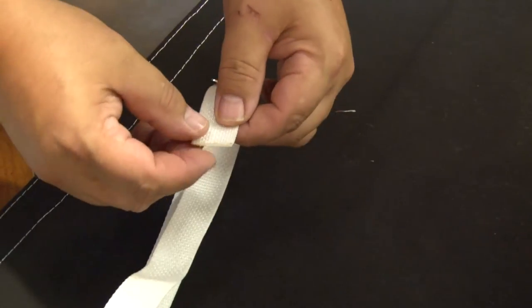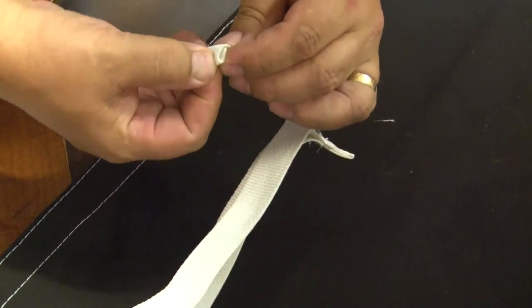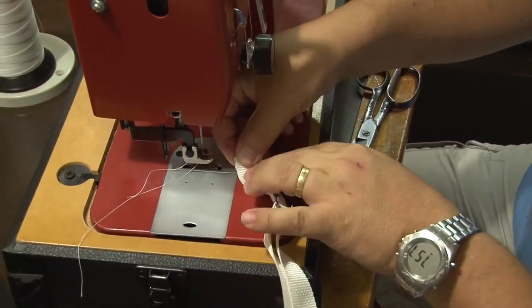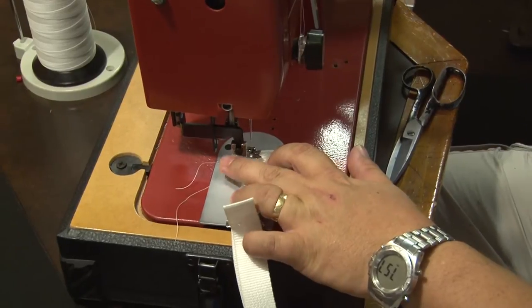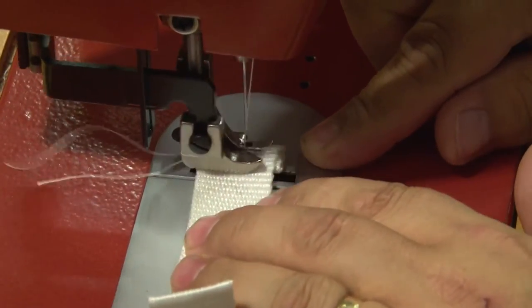Now we want to create a little tab so that the webbing does not easily pull through the buckle. We will create a double fold here, take it to the sewing machine, and sew a straight stitch down the middle of that double fold. That way the webbing will catch on the edge of the buckle to prevent it from coming through.